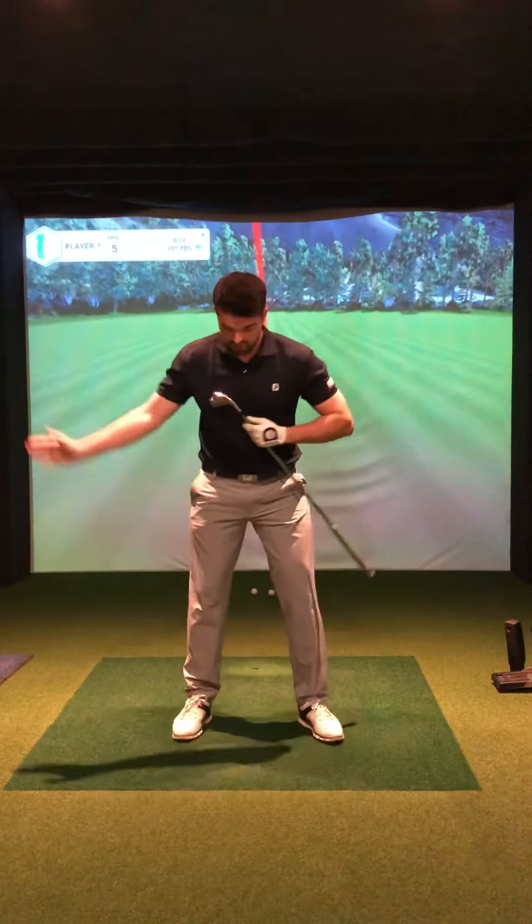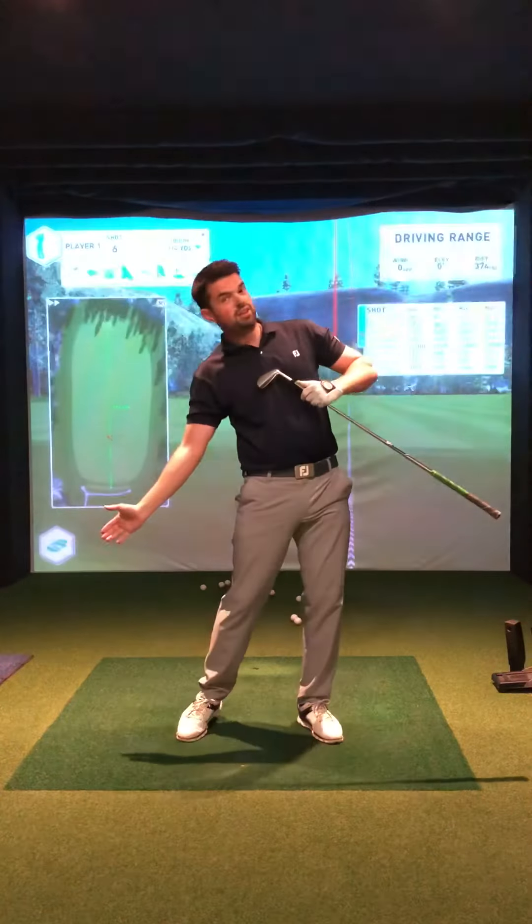Great little drill just to practice hitting some shots in posture, because obviously we don't want to lose that posture through the swing.